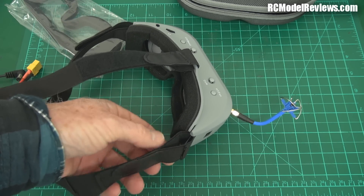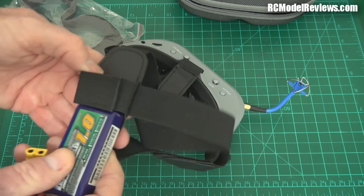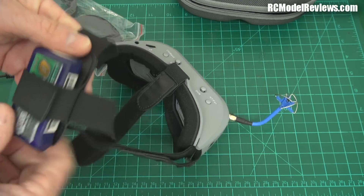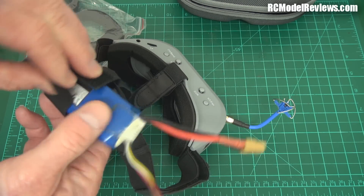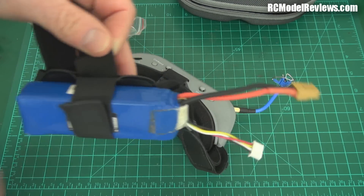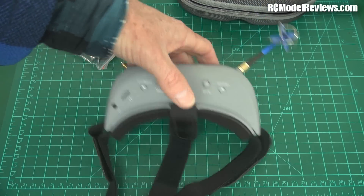A 1000mAh battery slides in there nicely and gives you plenty of flying time. If you've only got a 2000mAh battery, you just undo the velcro, put it in, stretch the velcro around and it fits - great. Battery choice is marvellous, two to four cells. It displays the battery voltage on the LCD when you first plug it in, so you know if your battery's flat. Another big bonus.